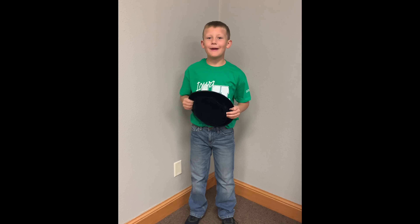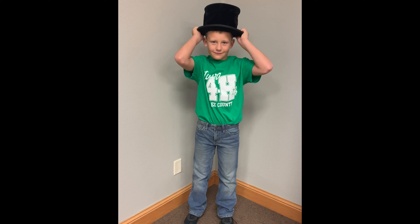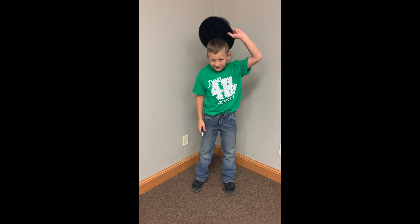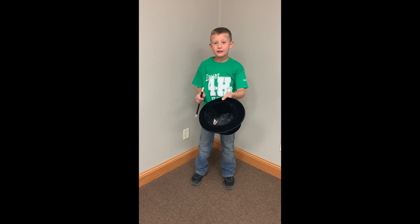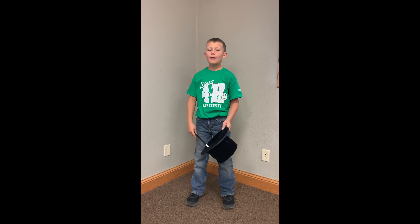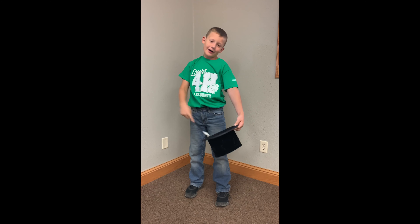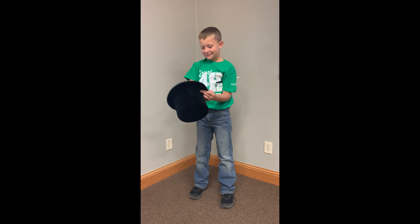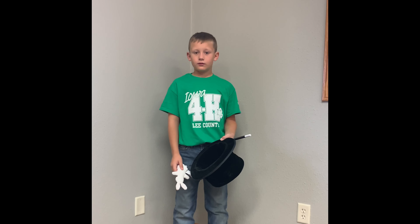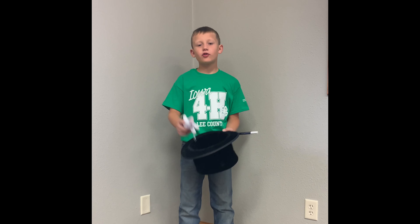Welcome to my magic show. And now, remove my hat from my head — you see there's nothing inside. Abracadabra, appear! I'll make a rabbit appear from my hat. The rabbit is shy, so let's go back into the hat.